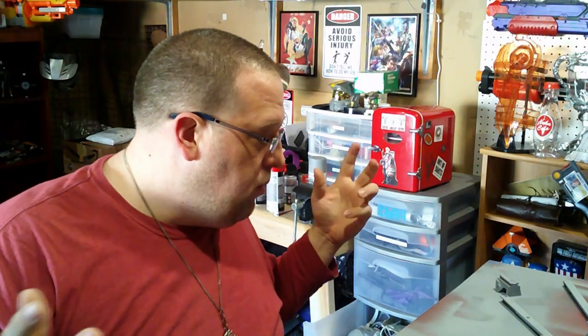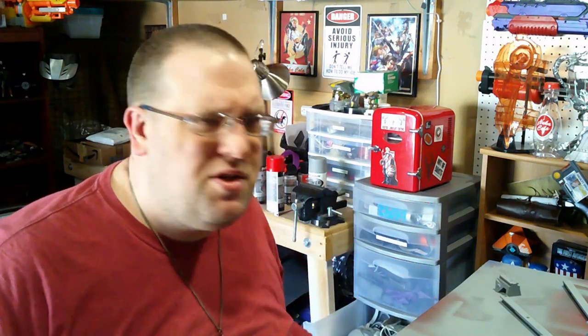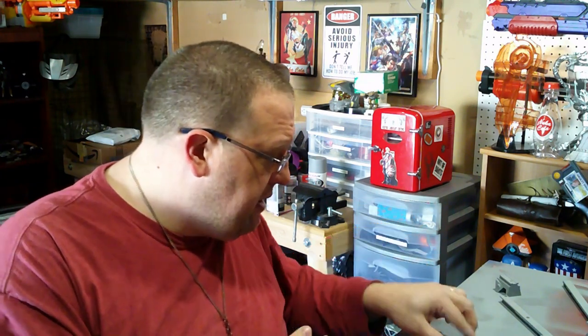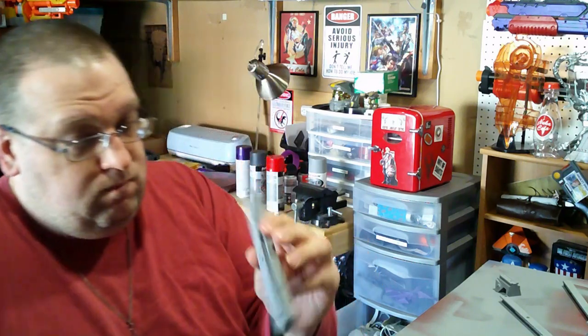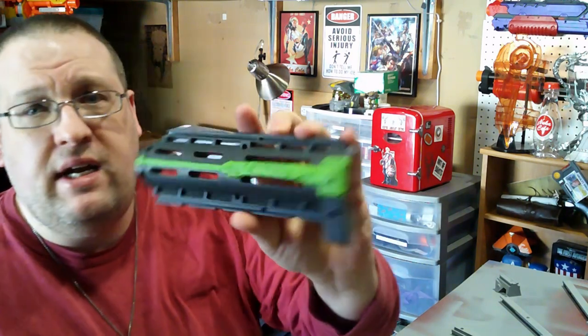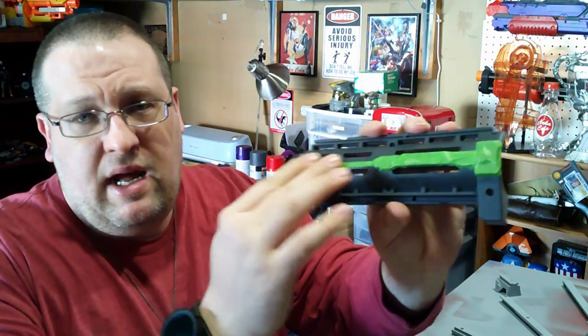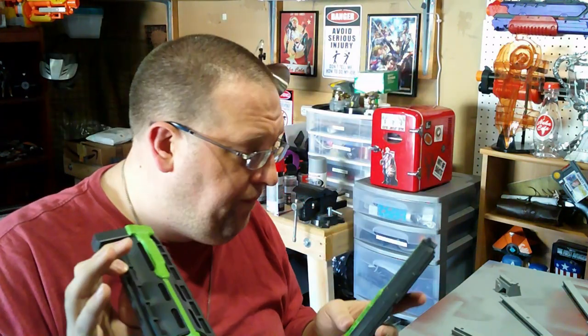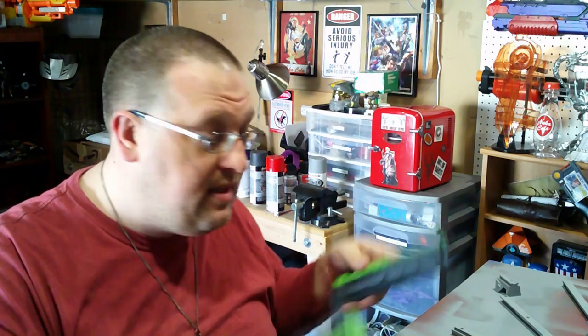We're back! The filler primer did a very nice job and filled everything in very beautifully. The charcoal gray vinyl dye went on very nicely, and I've just taped off the middle section of the Retaliator barrel on both sides — those are going to stay gray. The rest of these pieces are now going to get the metallic purple lacquer. The barrel and 3D printed pieces will be done after that, and then I'm probably going to move on to the Magnus.